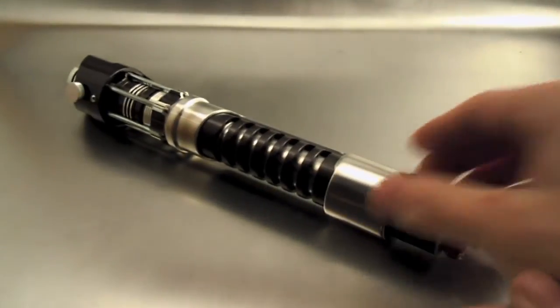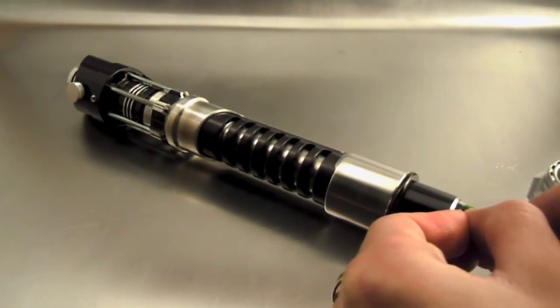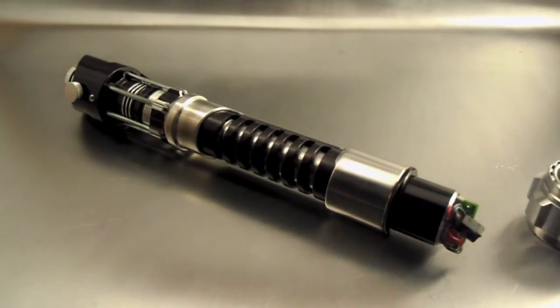Let's go ahead and pull the kill key so you can hear the custom boot sound he requested, and then we'll get this turned on so you can hear what it sounds like. [Boot sound: 'The Force will be with you. Always.'] That is the custom boot sound, and this saber is sporting the Light Meat sound font made especially for the Petit Crouton.